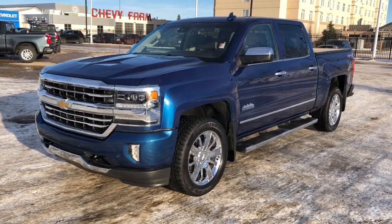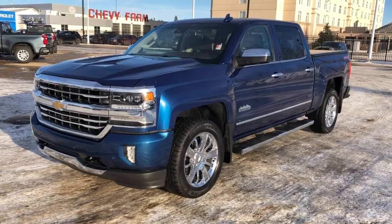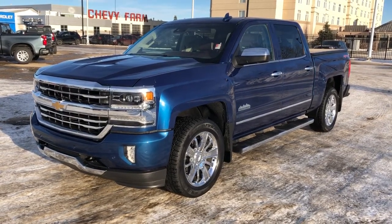Welcome to Westgate Chevrolet. Today we're taking a quick look at some of the interior and exterior features on our 2016 Chevrolet Silverado High Country.